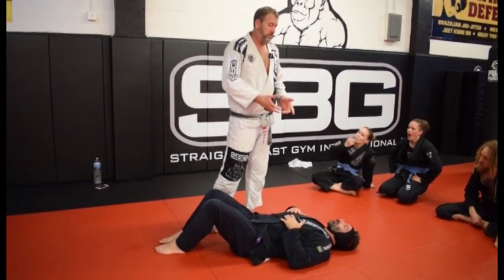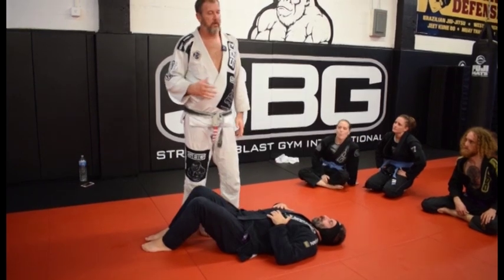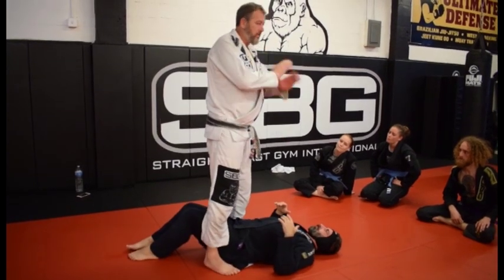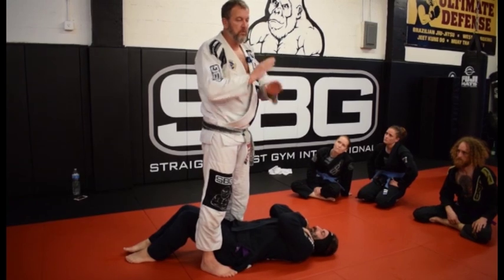The only way he's going to defend against it is by bringing his hands up. One hand is usually not enough, and so that allows us to transition to middle mount. But I'll give you one more. Sometimes guys are going to do this, and they do this for the same reason they do it when we're on the back.